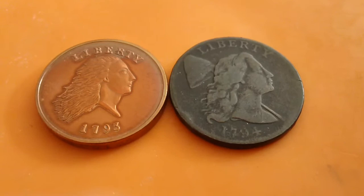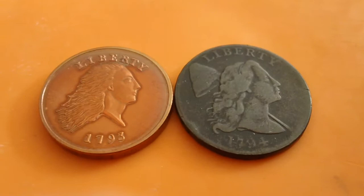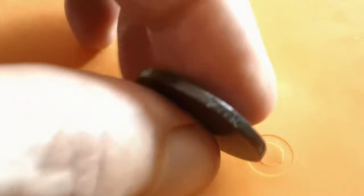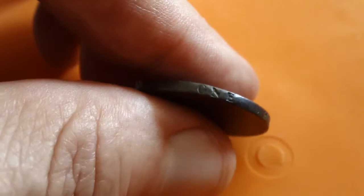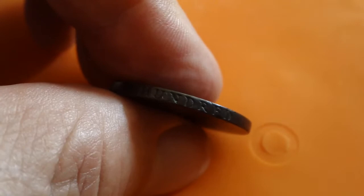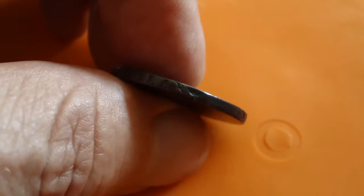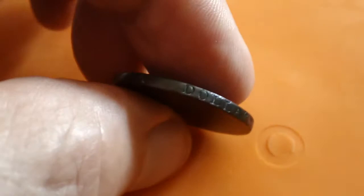Hello YouTube fans, I wanted to shoot another video of my 1794 Liberty Cap large cent. I shot this before in the cardboard holder and talked about the edge lettering, but I wasn't able to actually display it. In this video I wanted to actually show where it says '100 for a dollar.' There's the word 'dollar' — let me get it oriented — there's the first word 'one,' and the edge lettering reads 'one hundred for a dollar.'